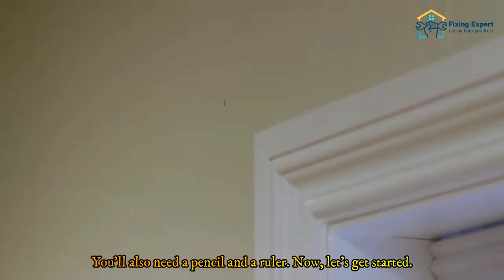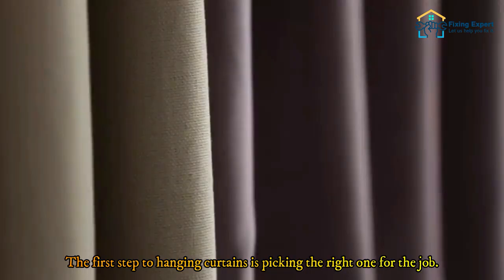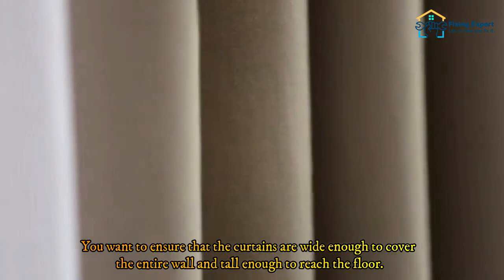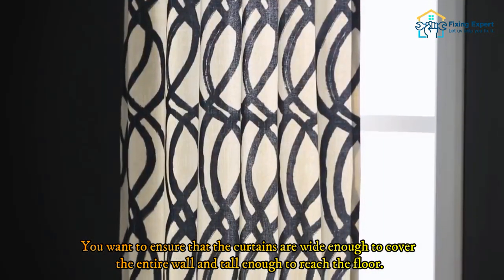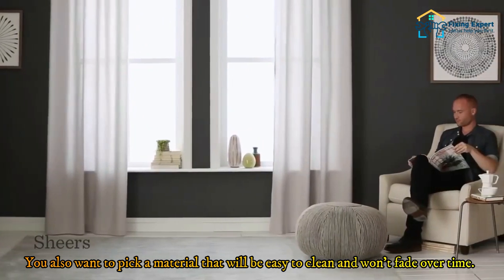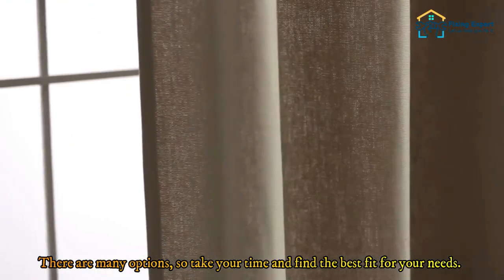You'll also need a pencil and a ruler. Step one: choosing the right curtains. The first step to hanging curtains is picking the right ones for the job. You want to ensure that the curtains are wide enough to cover the entire wall and tall enough to reach the floor. You also want to pick a material that will be easy to clean and won't fade over time. There are many options, so take your time and find the best fit for your needs.